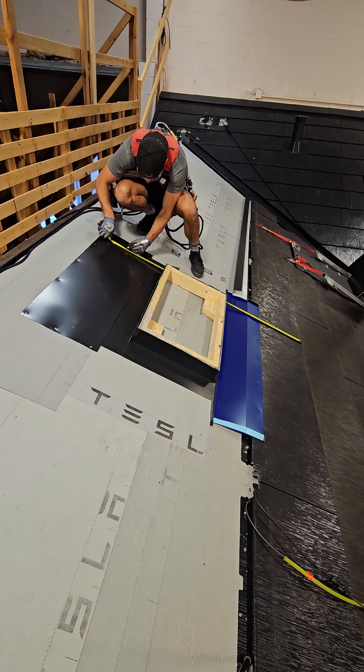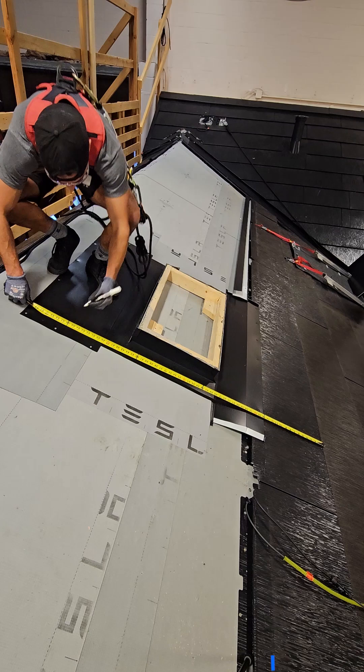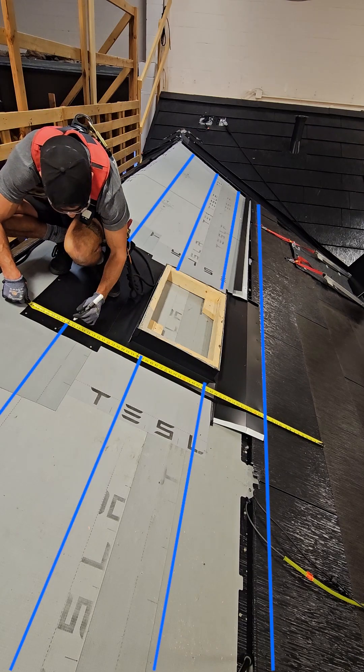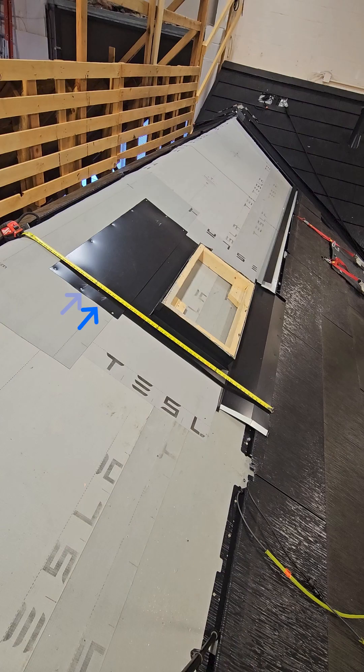Once tile has reached the transition pan, use a solar roof pre-marked tape measure to transfer tile reveal marks onto the deck to determine the length of the channel flashing. Use the reveal mark that falls within the tile zone shown here, then mark three inches down from that reveal line. From here, measure to the bottom of the transition pan to get the total length of the channel flashing.